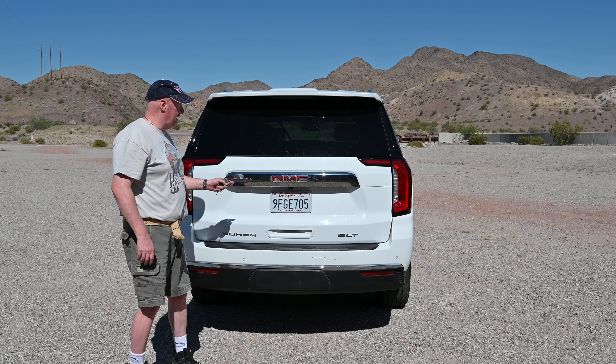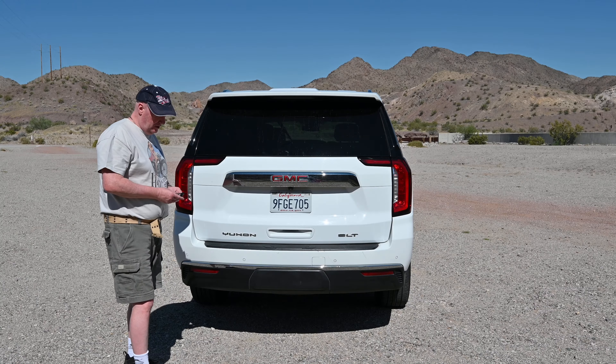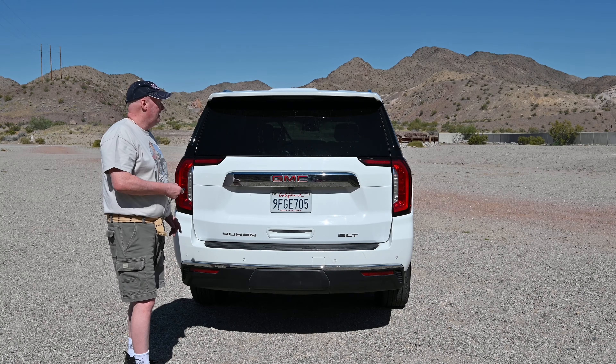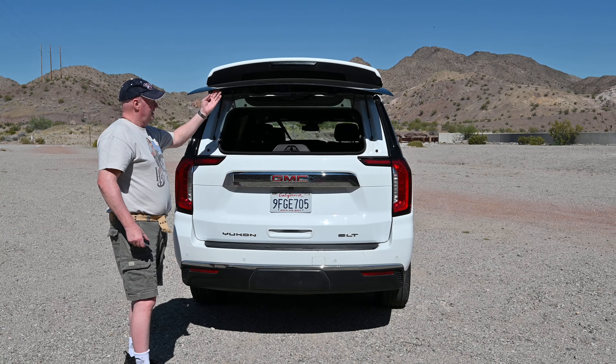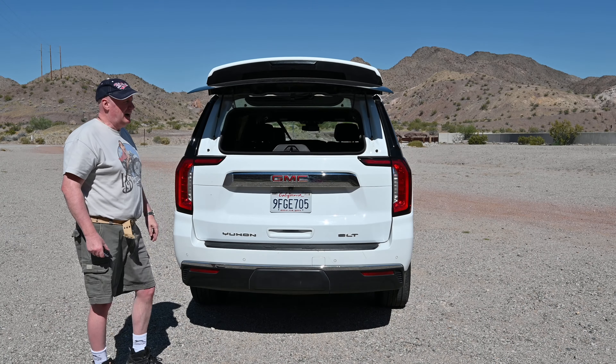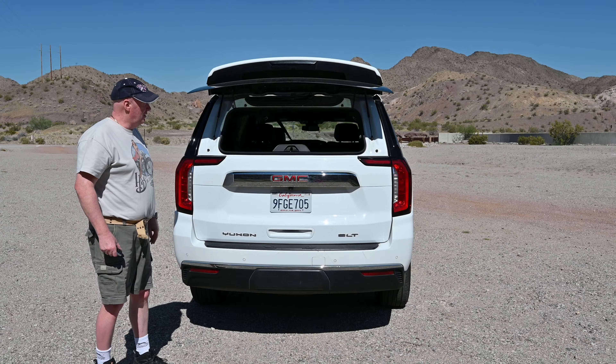Good morning. I'm going to show you the tailgate operation of a Yukon XL. The first thing you can do, which is pretty good, if you want to just put loose bags in the back, that's pretty cool.